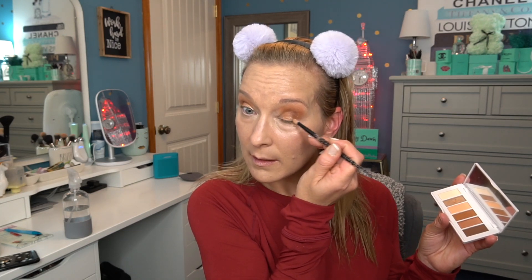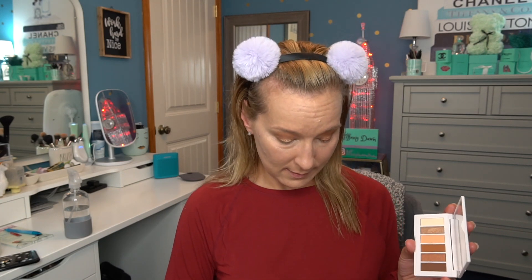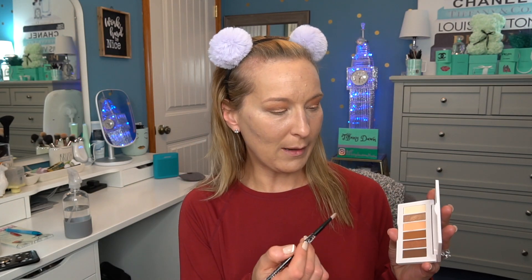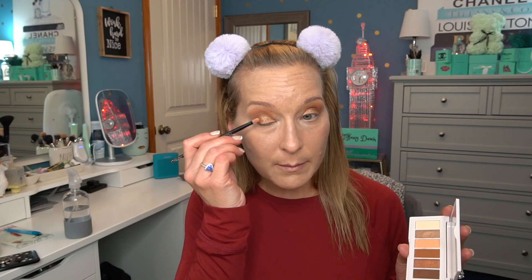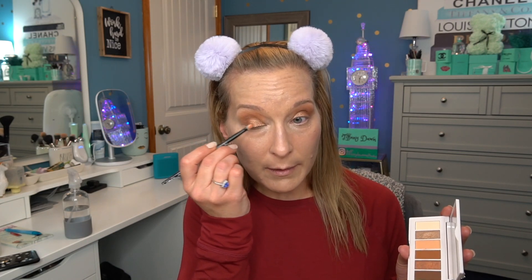I don't even know if Sephora sells this anymore — I think they stopped. I bought myself a backup when it went on sale because I knew I'd want one. It does come with a rounded brush too but I don't like that one — the flat one works really well, especially for getting into small spaces. I'm going to go into the deeper shimmer shade now and put it on the outer portion, then blend them together. There we go — not too shabby. So I'm done with that for now. Now I'm going to do my brows.